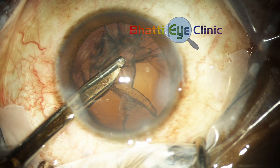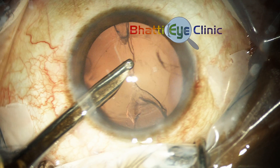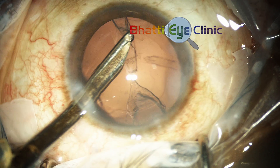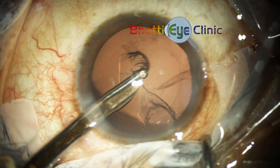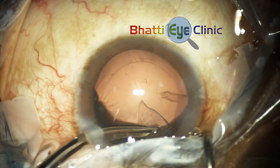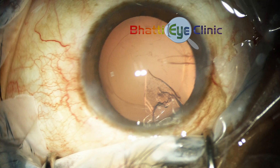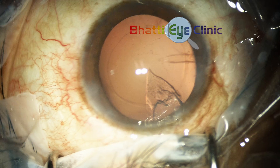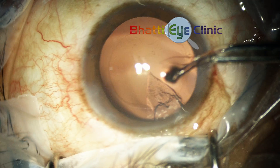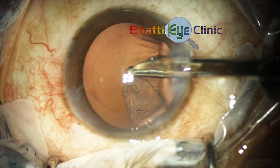Here again you can see the cannula being maneuvered under the anterior leaf of the cortex, and then the cortex is stripped to the center and removed by increasing the suction. If it's difficult to access the anterior leaf from one of the ports, the other port can then be used to strip the cortex.